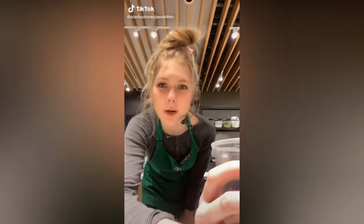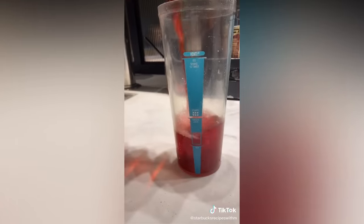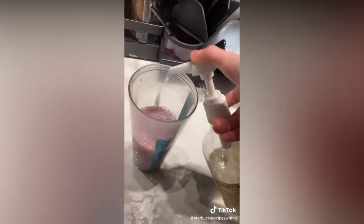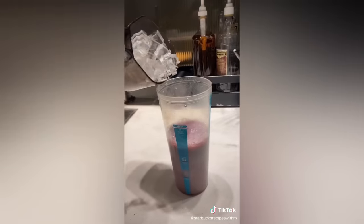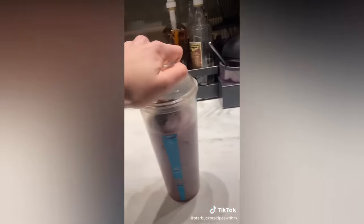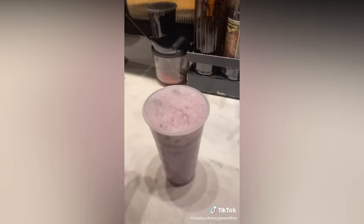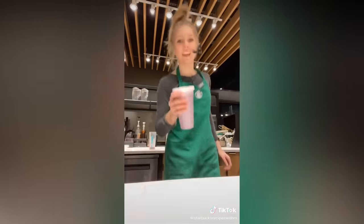Today we're gonna make the purple drink. Passion tea, soy milk, four pumps of vanilla, ice, and one scoop of berries. And we're gonna shake it. Gonna add the lid. There you go — a purple drink. Enjoy.